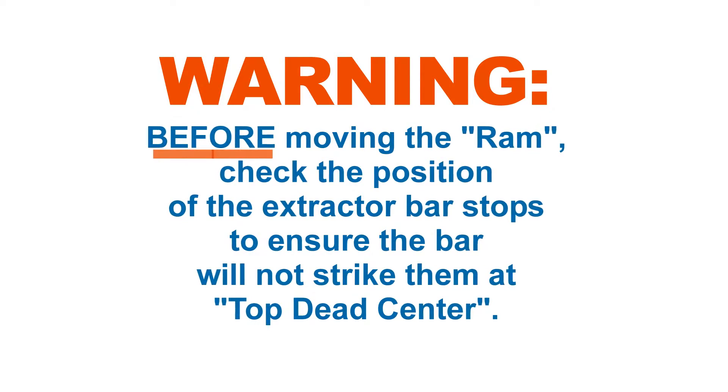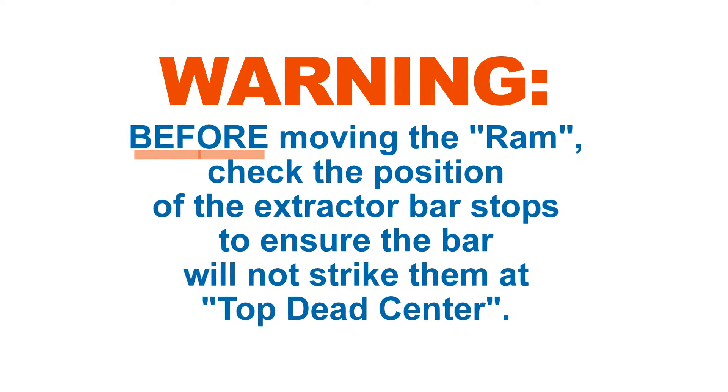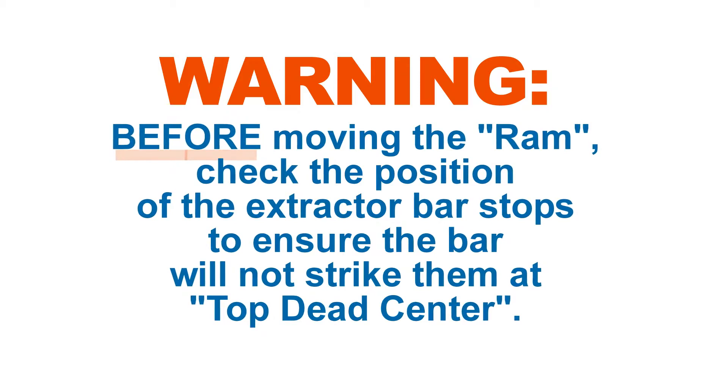WARNING! Before moving the ram, check the position of the extractor bar stops to ensure the bar will not strike them at top dead center.